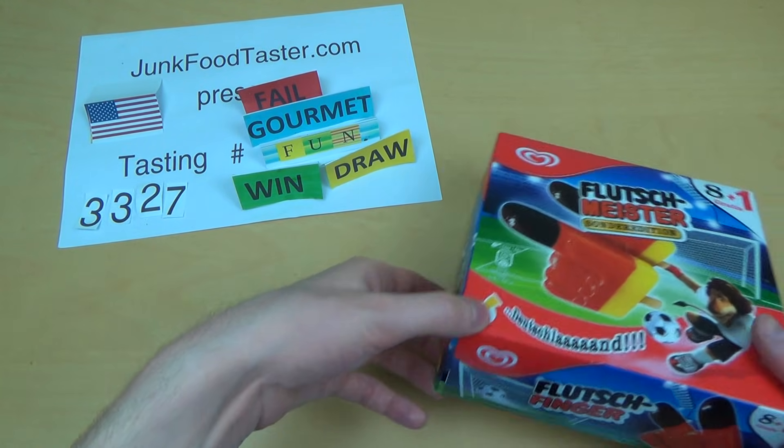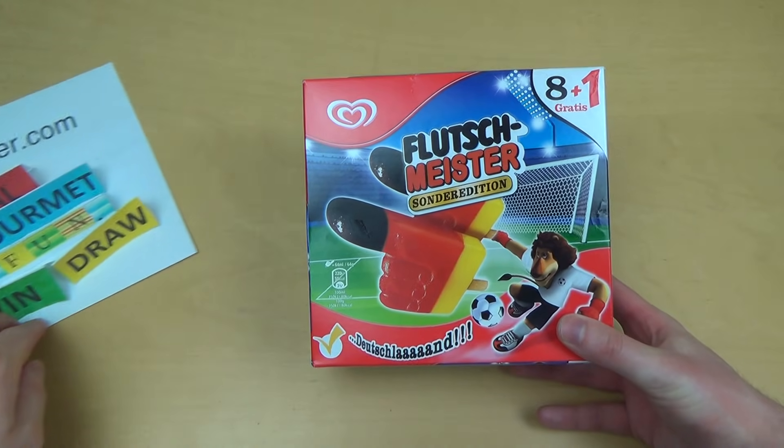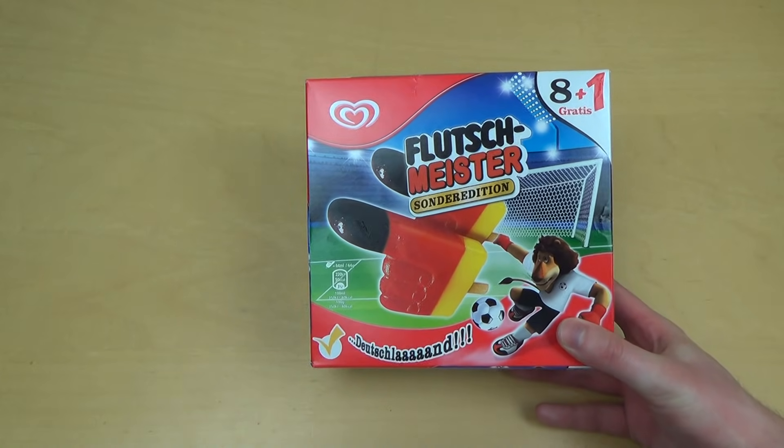Jumfurtaster.com visit 3327. It's time for ice cream and it's the Flutschmaster.